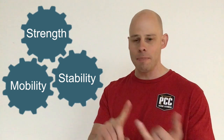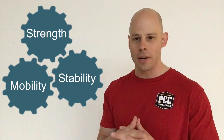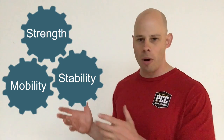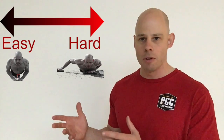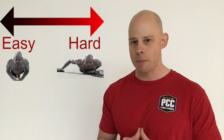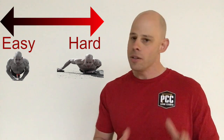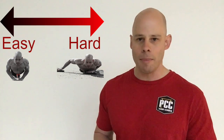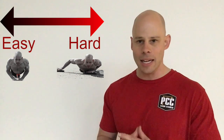You're also working in strength, mobility, endurance, flexibility, balance, and a bunch of other qualities as well. So you're getting a ton out of these exercises. Even more importantly, all three of these moves can be progressed along a very wide spectrum of difficulty — from ridiculously easy to ridiculously impossibly hard, and anything in between.